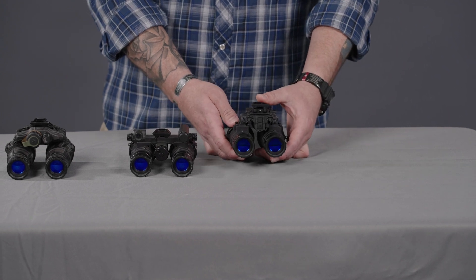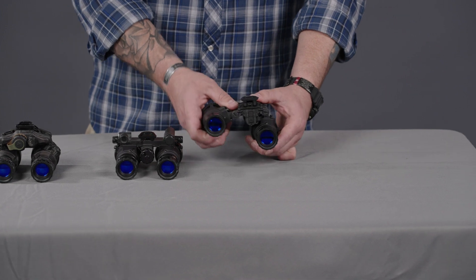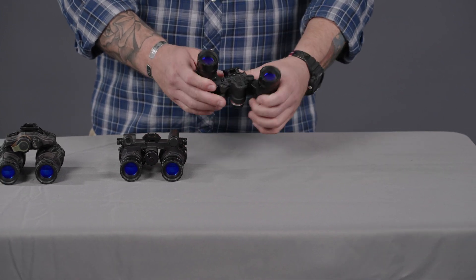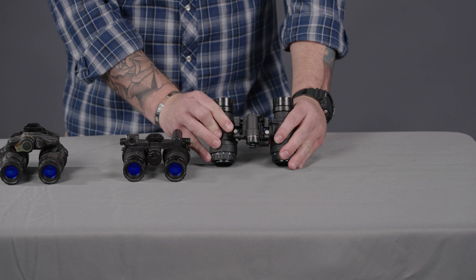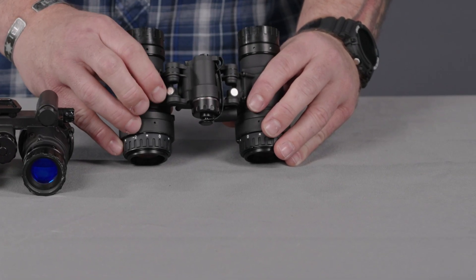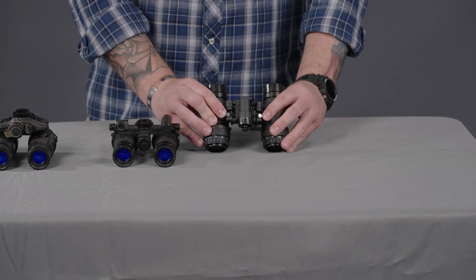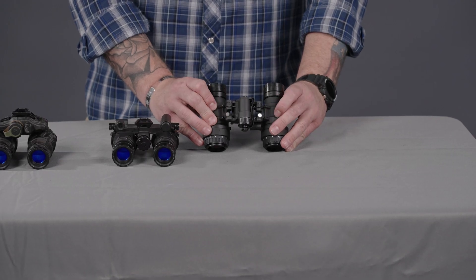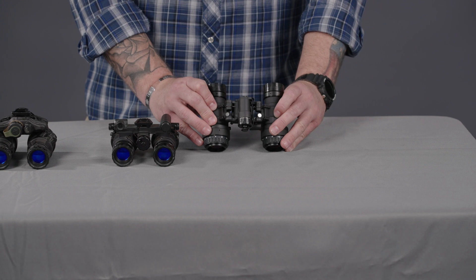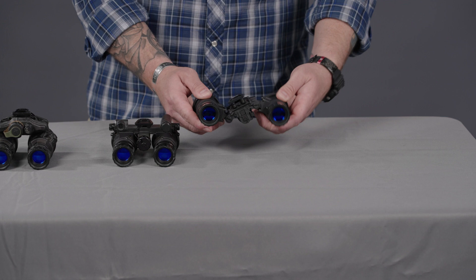This is an articulating goggle, which is why it has the RNVG-A designation — each pod articulates independently. The nice feature on the RNVG-A is these silver magnet buttons on the bottom, which are an automatic cutoff. If you articulate one of the pods independently, it will automatically shut off that pod.